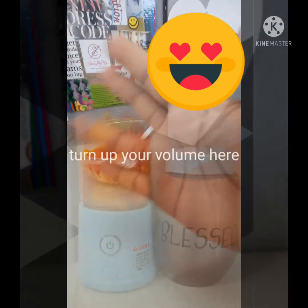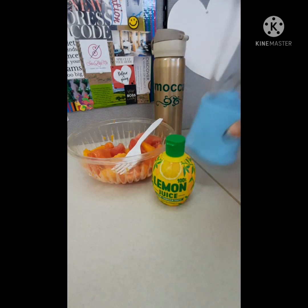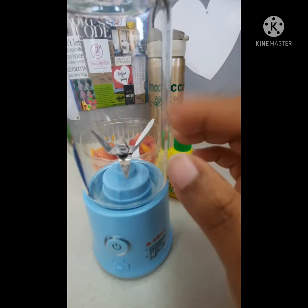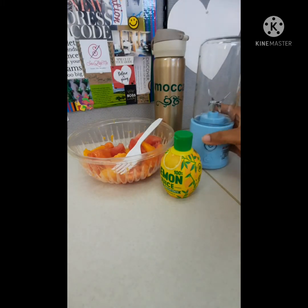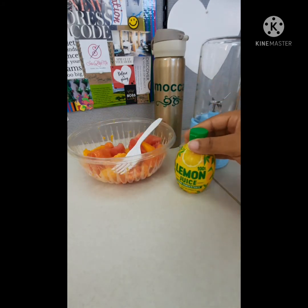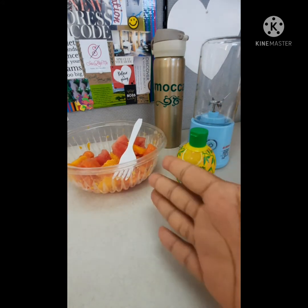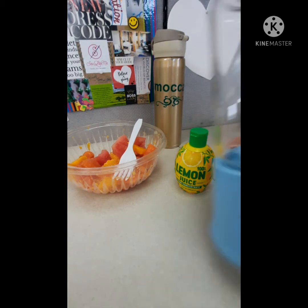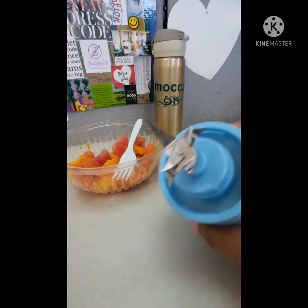Hi everybody, what I have here is the portable blender. My setup here has some lemon juice — 100% lemon juice from concentrate — some soft fruits: watermelon, papaya, mango. I'm gonna show you how this portable blender works. The jar is actually a glass jar.